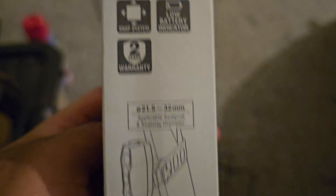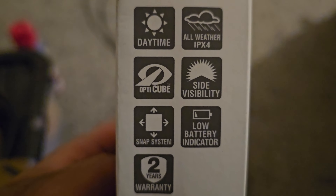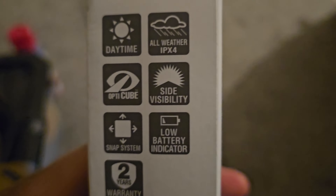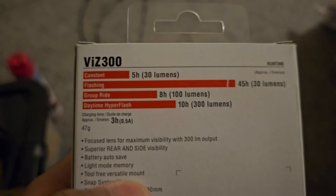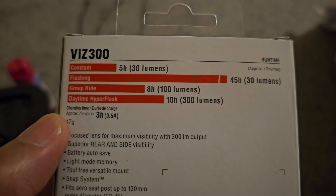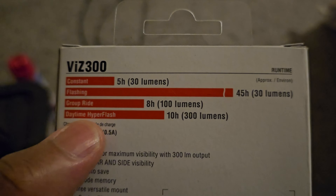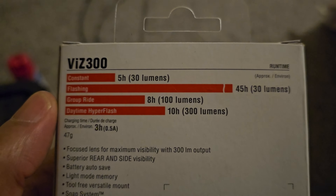Snap system — you can turn it sideways. Visibility modes: daytime or weather. Lower indicator for side visibility. Constant: five hours at 30 lumens. Flashing: 45 hours at 30 lumens. Group ride: eight hours at 100 lumens. Daytime hyper flash: 10 hours at 300 lumens.